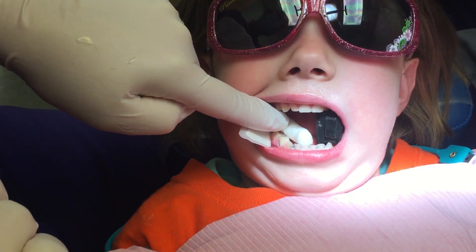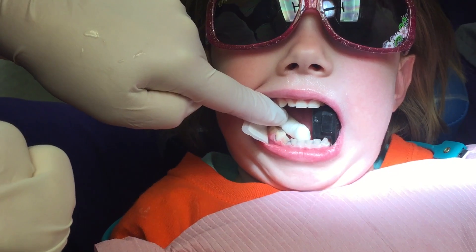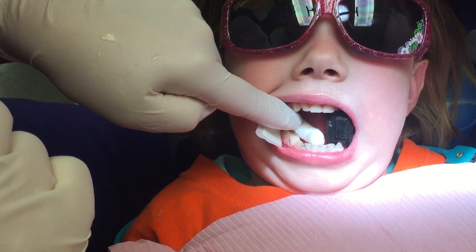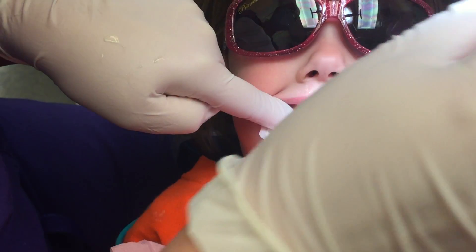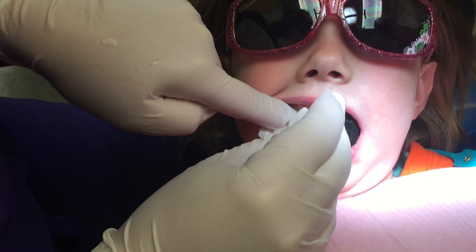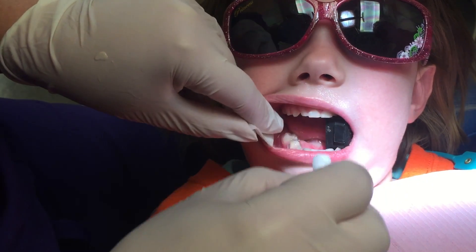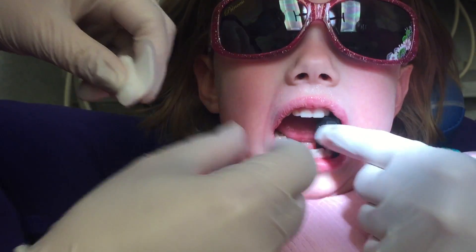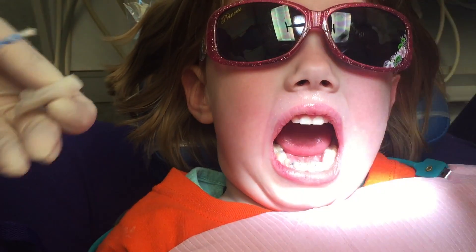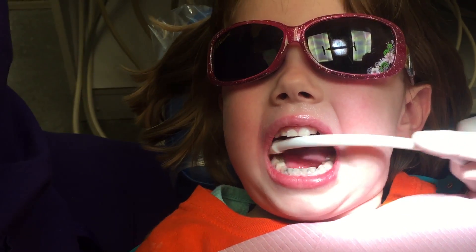All right, it's done. I'll take the varnish, I'll just cover it, and then we're done. You're amazing — was that easy, honey? Not too bad? Easy peasy lemon squeezy! You want to spit in our little straw? Good, good. Thank you!